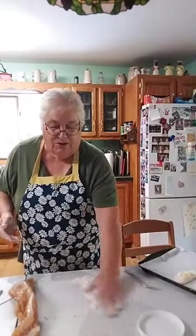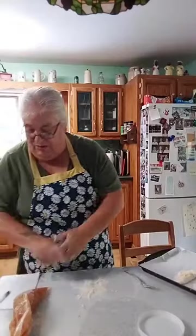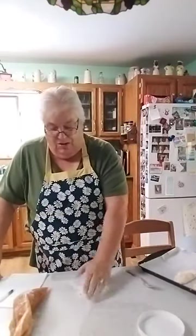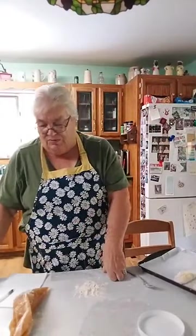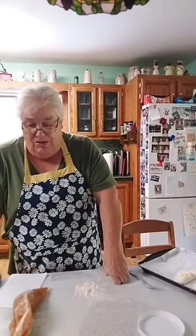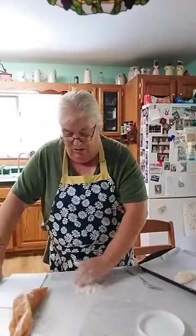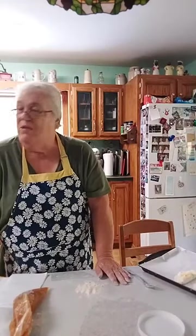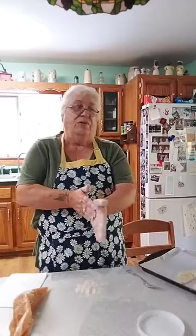Joe's already eaten one, so as long as he likes it I'll continue making them. He's usually the taste tester — if he doesn't like it, I don't make it again. The recipe: one and three-quarter cups of baking mix and three-quarters cup of water — put in just a hair less water because it can get really sticky and you want to be able to work with it. The oven is at 450 for 12 to 18 minutes, and egg-wash them on top.